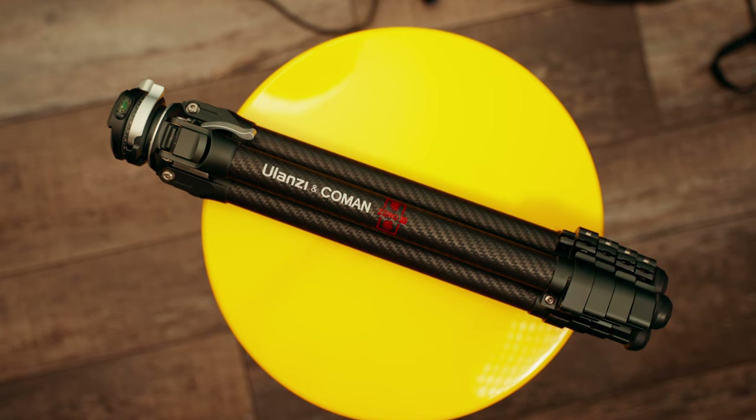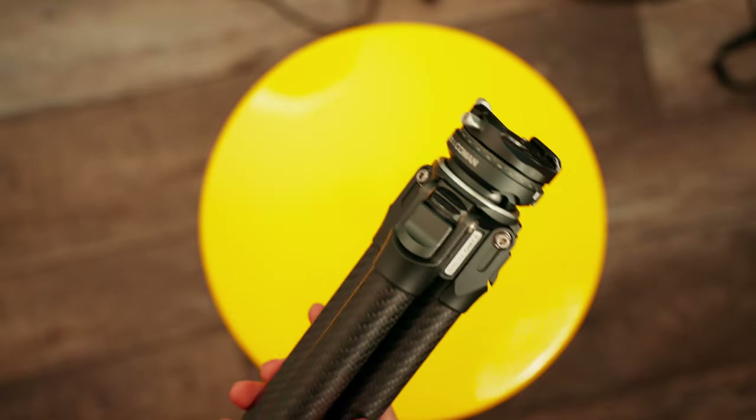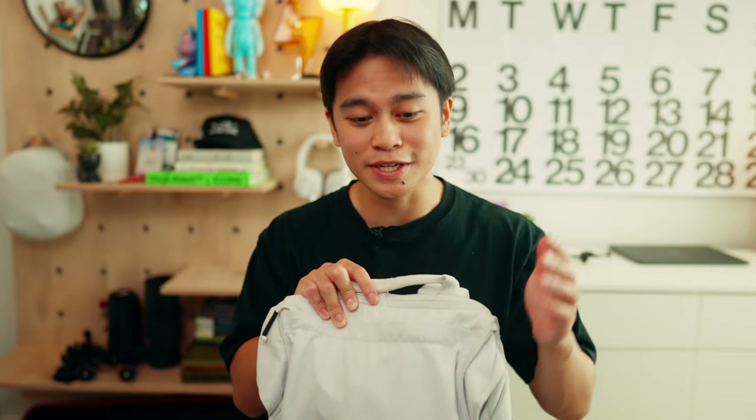The tripod that I use is the Ulanzi F38 carbon fiber tripod — it's actually the tripod I'm using to film this video right now. I absolutely love it. It's super lightweight, perfect for traveling, and it is $300 less than the Peak Design carbon fiber tripod, which is pretty much why I bought it in the first place.